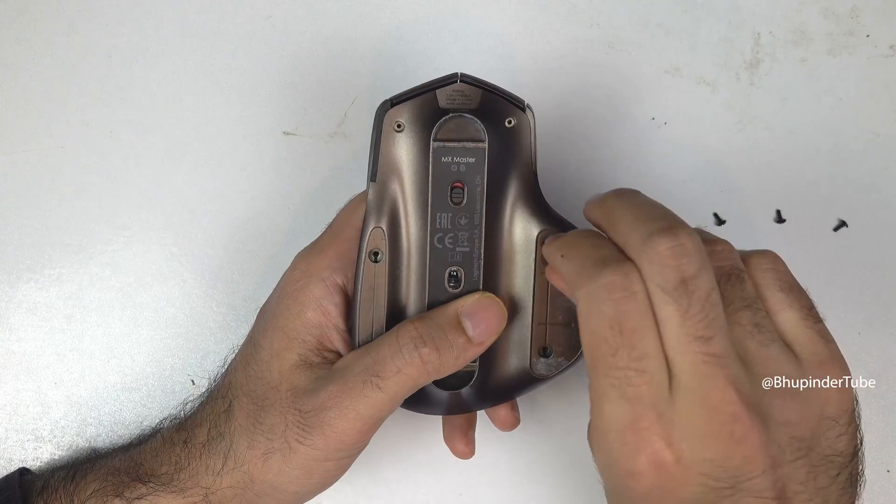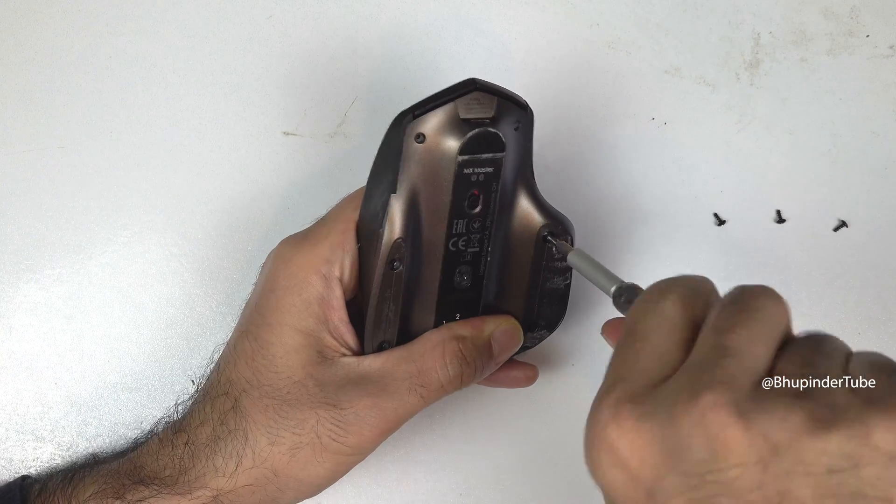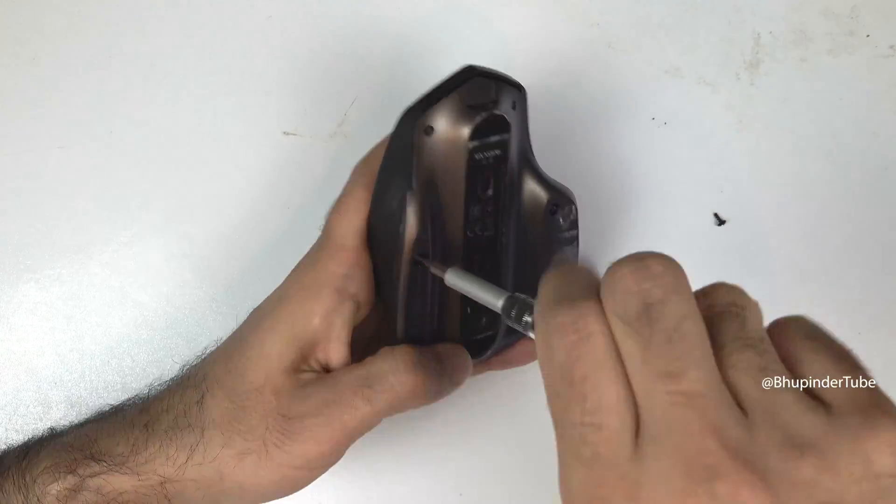Now put back in the screws — first the PH0 screws — and tighten them by turning the screwdriver in the clockwise direction. Put back all four screws.